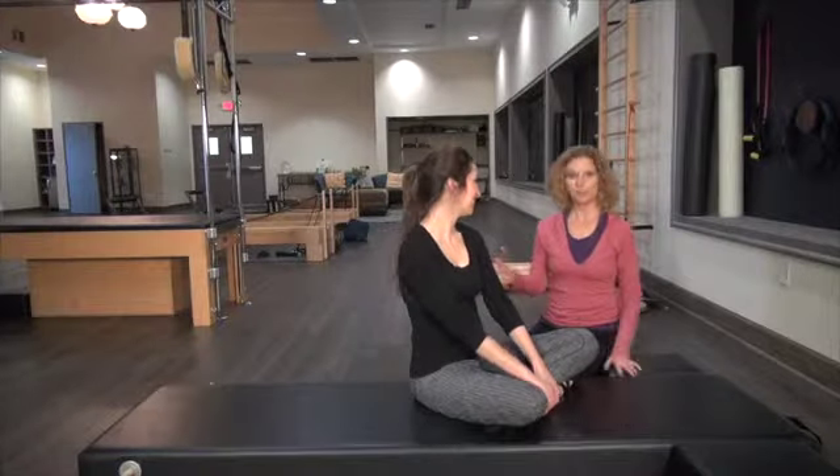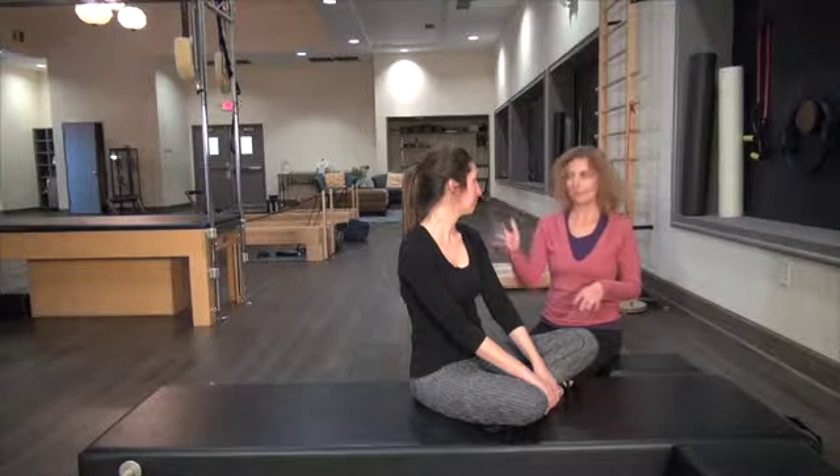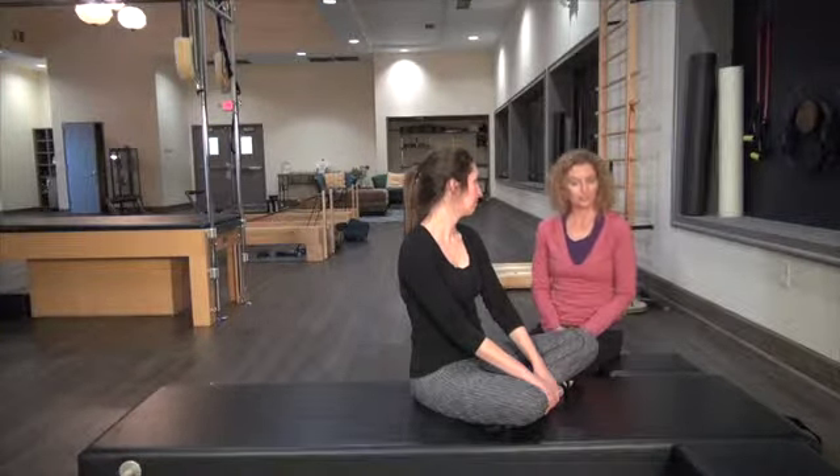We're going to take what we have learned on our short little workouts on the Cadillac and the Reformer from the last two weeks and apply it to mat. So if you don't have the equipment, this is something you can do at home.